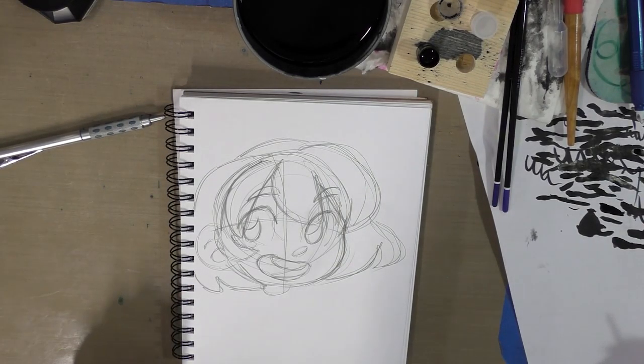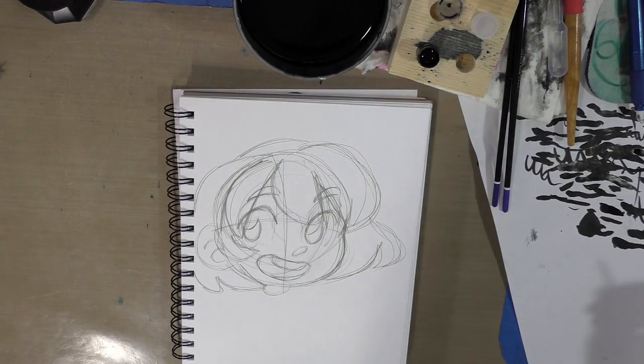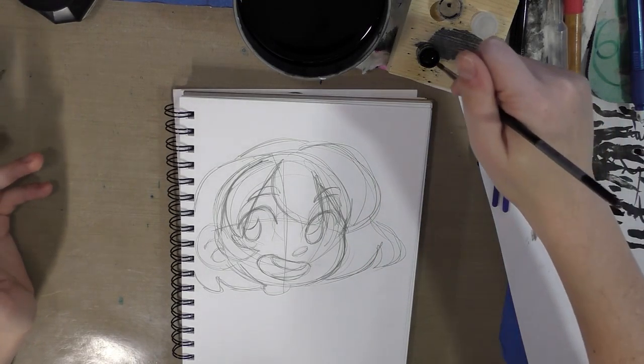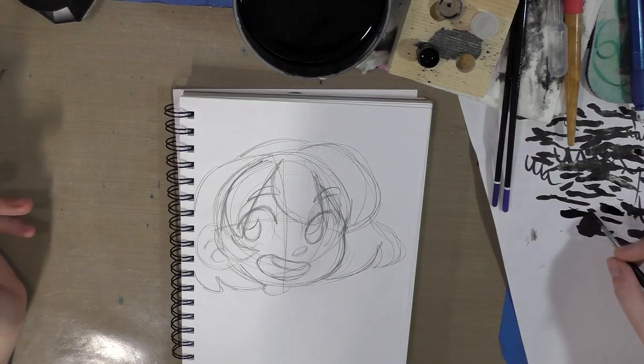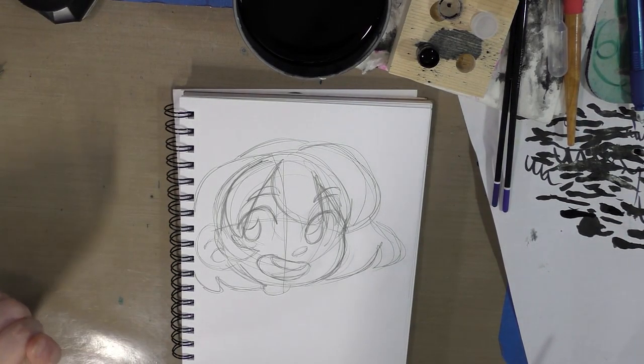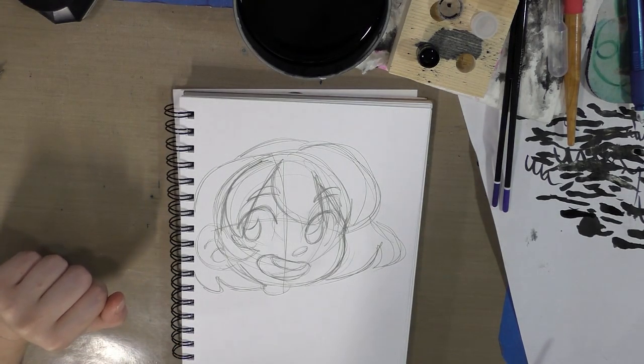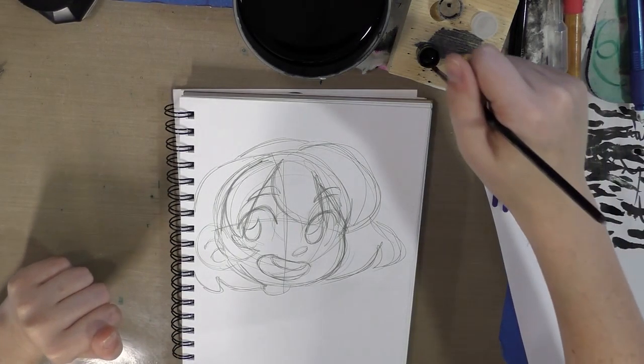Unfortunately my inking space is limited and you really do want to have lots of room to work, and you also don't want to work in a spiral bound sketchbook. But I'm trying to work my way through the Inktober supplies that I paid for in my Art Snacks Inktober box, so I'm going to use the Denik notebook they sent regardless of how I feel about it personally.